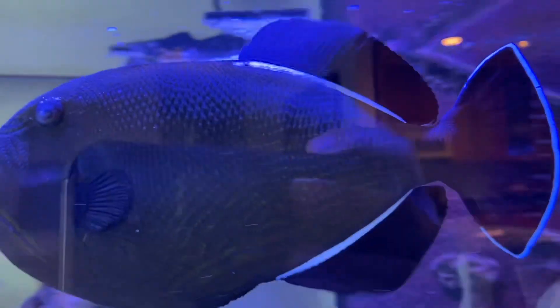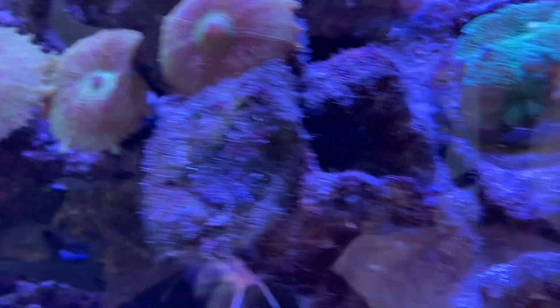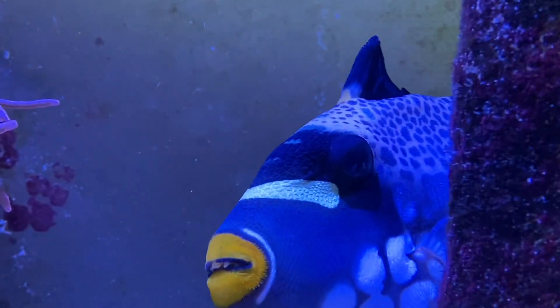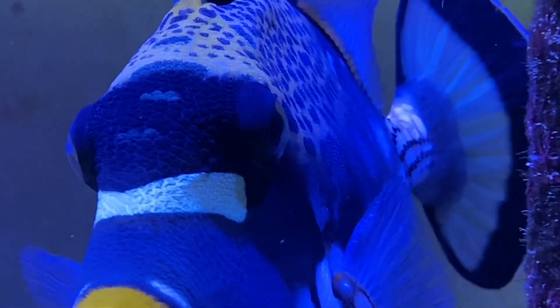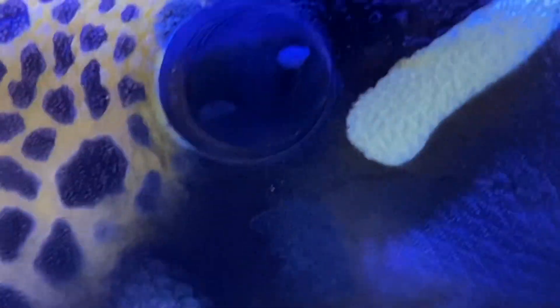I can tell right away on this Hawaiian trigger that there are definite flukes on him — you can see them especially against his black coloration and on his eyes. And look at this clown trigger: there's a fluke right there on that eye. If I zoom in you can see two of them on his right eye. Definite flukes here.